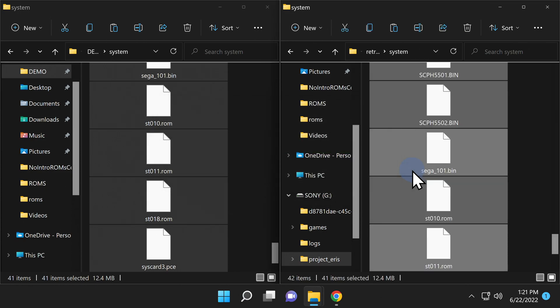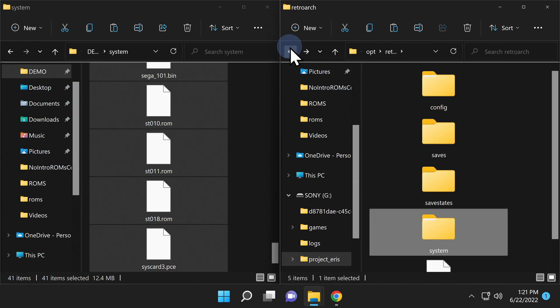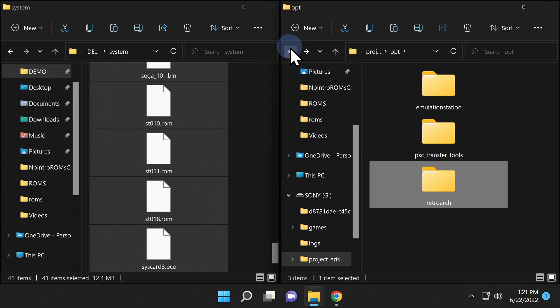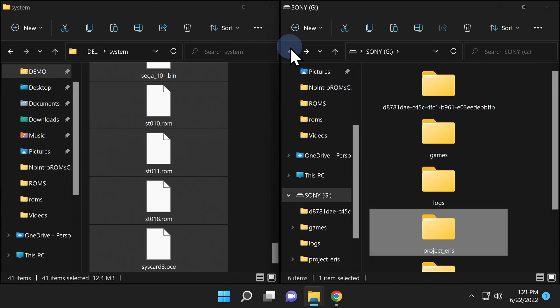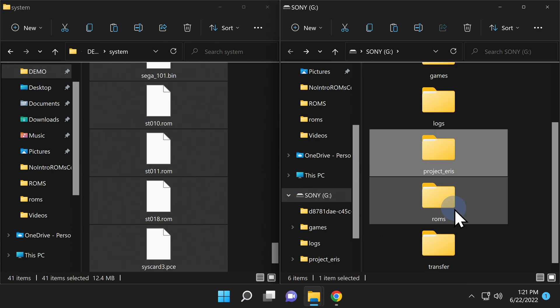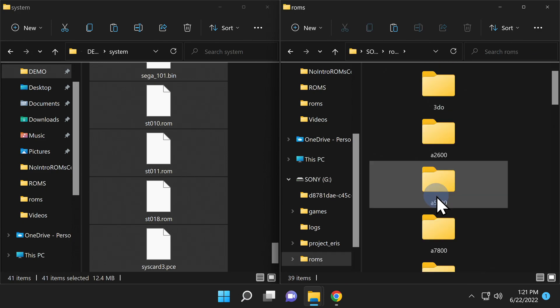Without the ROMs themselves, you won't be able to play any games — but fortunately, this is the easiest part. The ROMs folder lives directly on the root of the USB drive. Go back to the root of the USB drive and you'll find a folder called "roms". Double-click into it and you'll find a series of subfolders already pre-labeled with the types of content you can put in them. Simply insert your ROMs in compressed or uncompressed format into the appropriate subfolders.